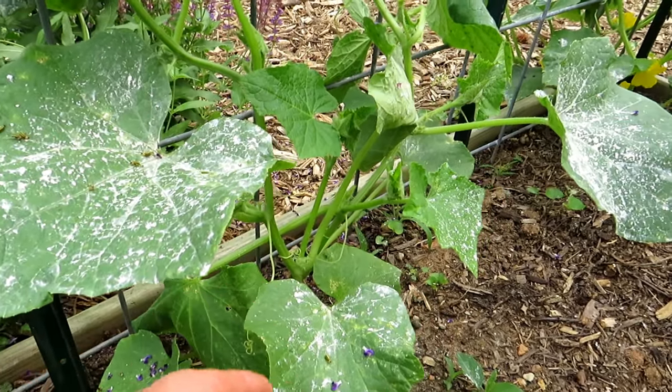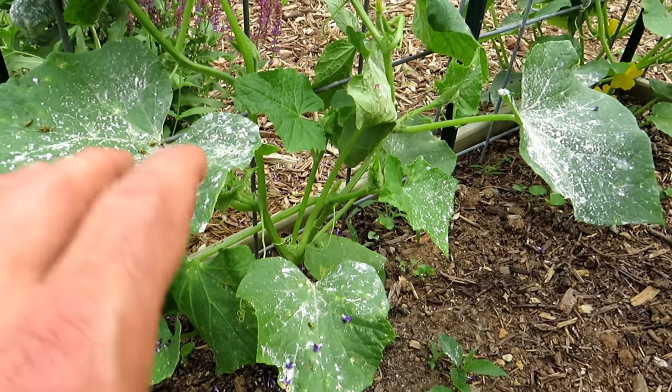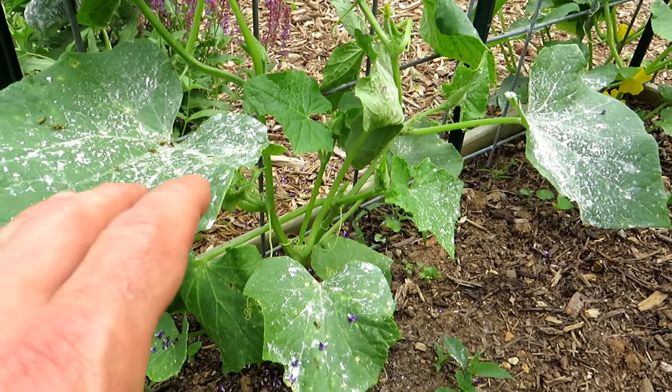Because you're not putting the dust on the flowers or the stem near the flowers, you're decreasing the risk of harming the good insects, the pollinators and the bees.